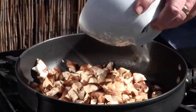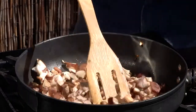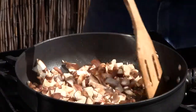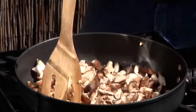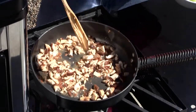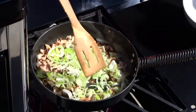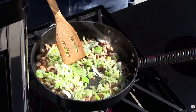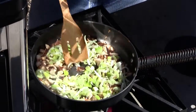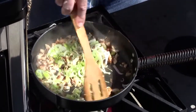We're going to soften these up a bit. If you need a little bit more oil, go ahead and add that. Once your mushrooms have cooked down, add your leeks. Now we have the woodsy flavor of the shiitake mushrooms, that earthy flavor, and these leeks are going to sweeten up really, really nice.